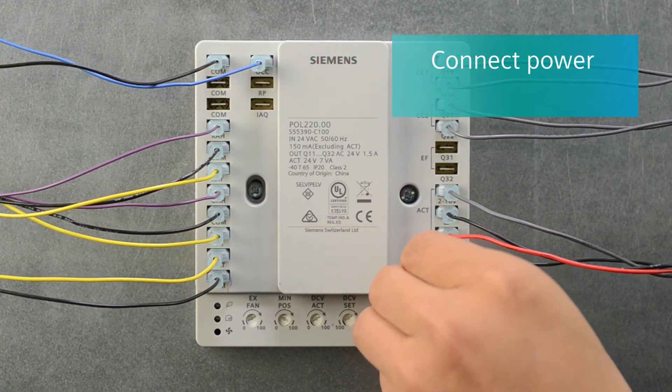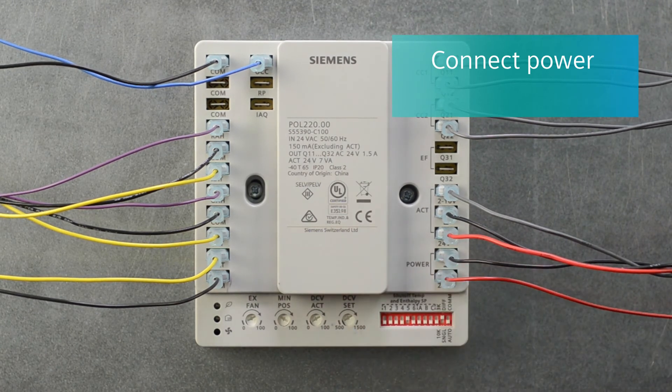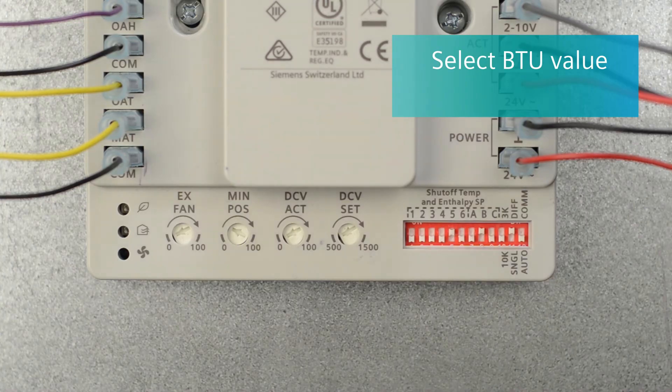Now apply an external 24VAC power source to the controller. In addition to the temperature shutoff value, you will also select the appropriate BTU value from the A, B, or C dip switches.